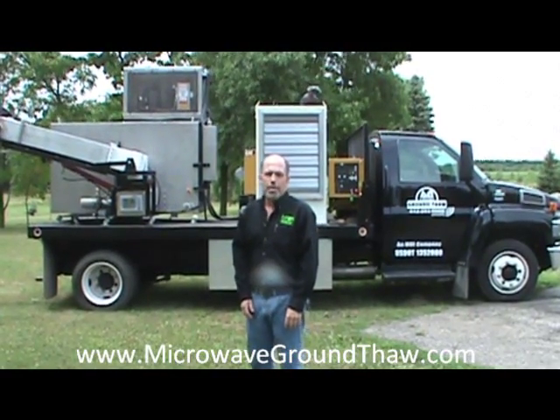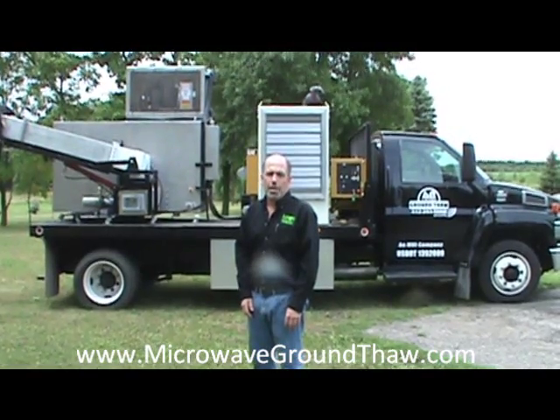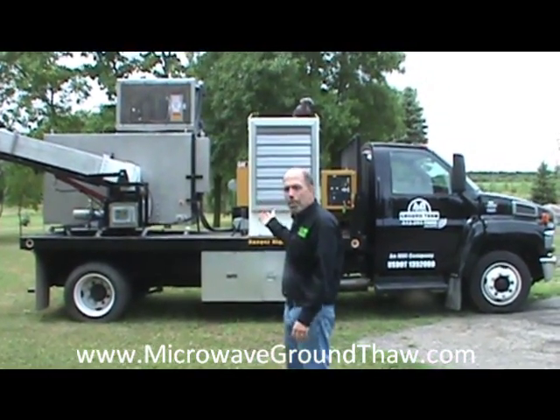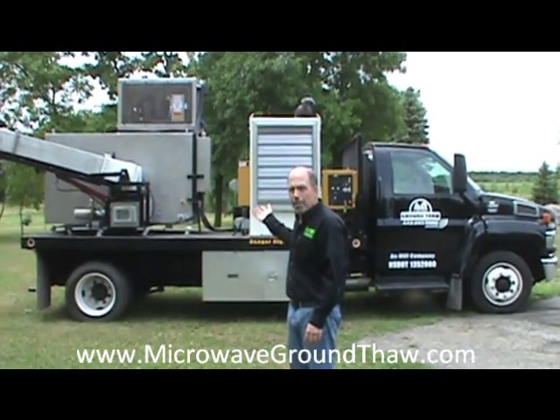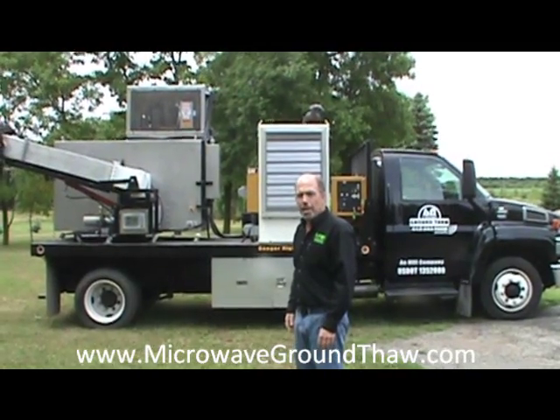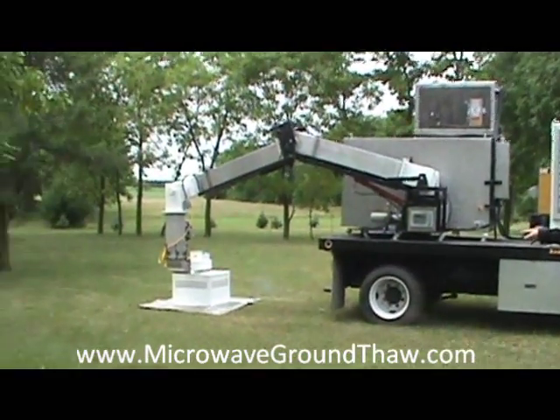Hello, my name is Kirk Jalberg and I'm here at Microwave Utilities Test Facility in Minnesota to show you our 60-minute ground-thaw vehicle. As you can see, the machine consists of two main components: the first being a CAT diesel generator and the second being our microwave transmitter, which transmits 50,000 watts of microwave energy through the waveguide assembly to the ground.